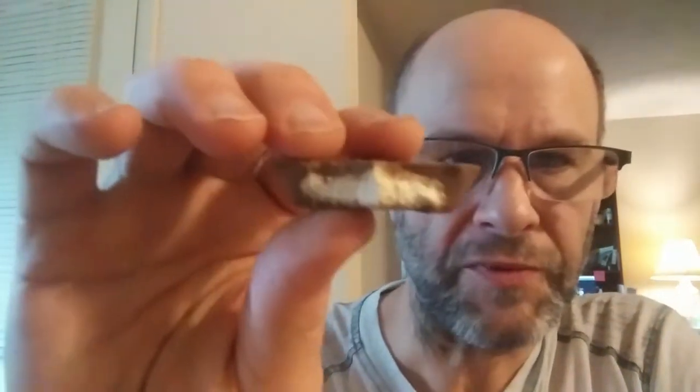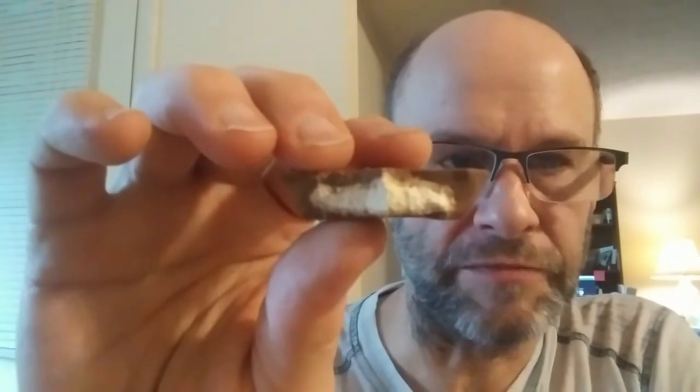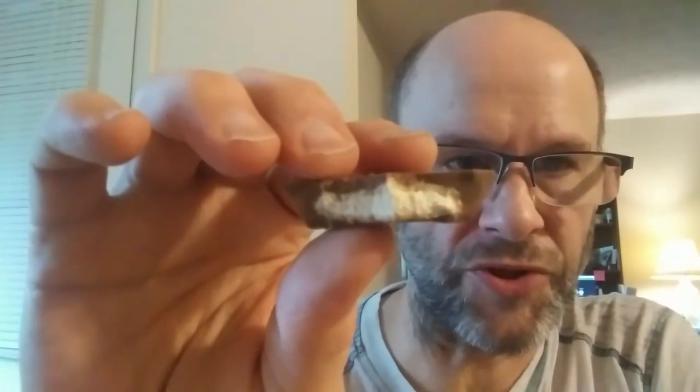A regular Reese's looks like that, and this is the organic one. Can you see the difference? I can. This one looks like it has three layers — there's the chocolate, then there's a white layer in the middle, and between them there's a third layer.